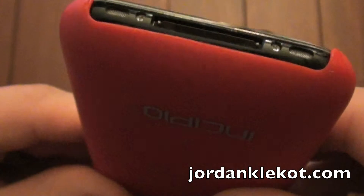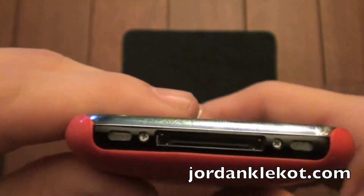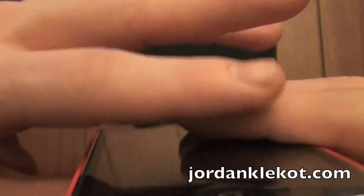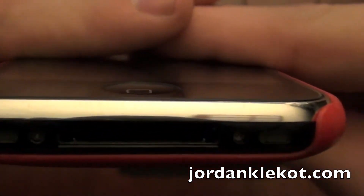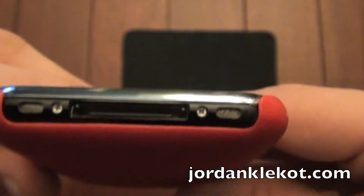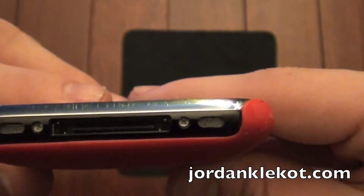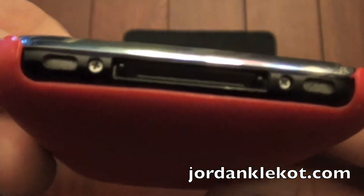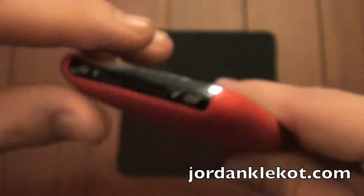Excellent line-up here for the volume and silence switch. On the bottom, perfect cut-out. Now what I am going to note about this though is it does not extend over there. You are going to see that this is a little scratched, and that is from the Speck CandyShell case. I was a little disappointed that it scratched it. All those scratches there are from the CandyShell. So this case has done a good job though.